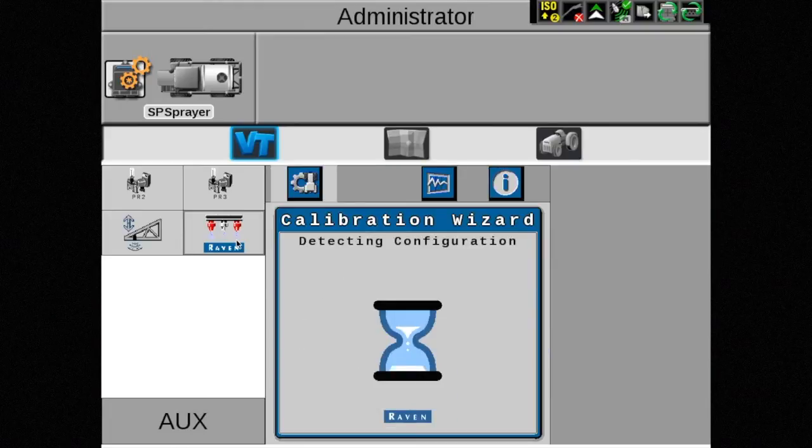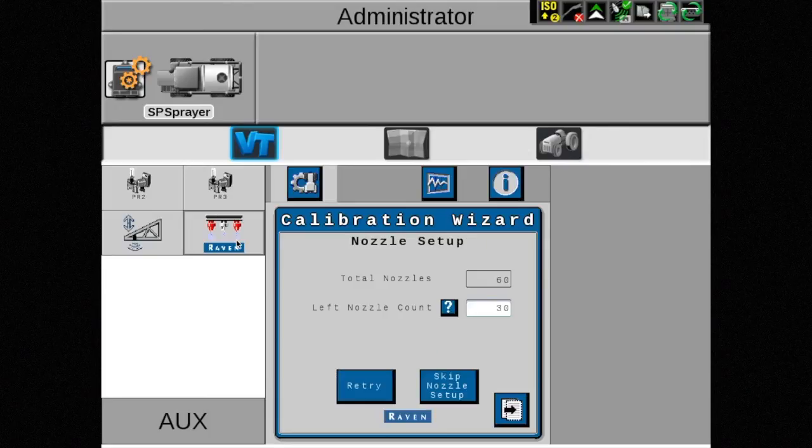The Aim Command Flex system will verify the components on the boom. While this occurs, an hourglass will appear on the screen. Once completed, verify the total number of nozzles shown matches the number of nozzles on the boom, and that half are shown on the left nozzle count box. If not, retry or skip nozzle setup can be selected.